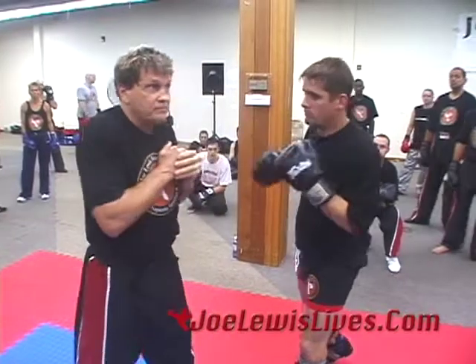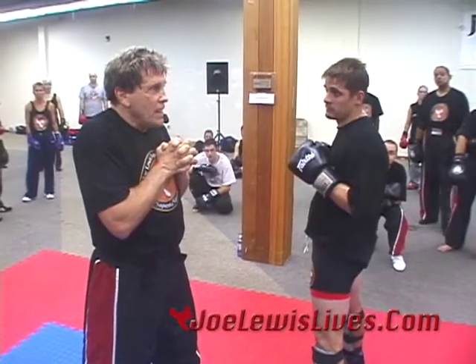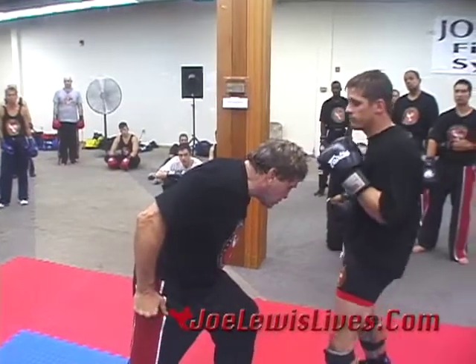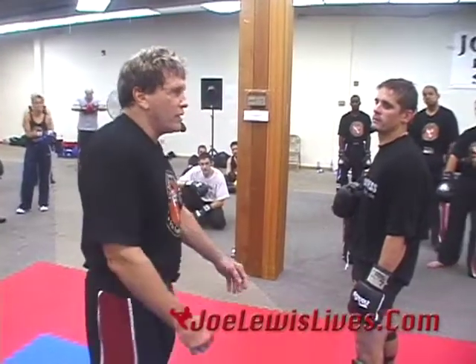There's one other way — something Monkey will show you: a headbutt. If he's throwing that looping right hand, I throw a headbutt. What does that neutralize? It kills the right hand. What does it do to his left hook? It's coming behind him — he's got no target. You can throw an elbow in there and all that other stuff.